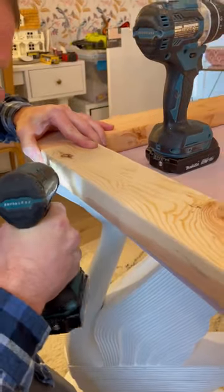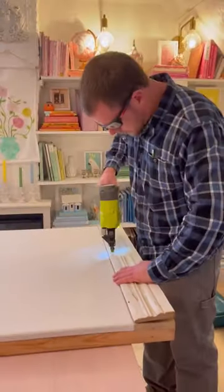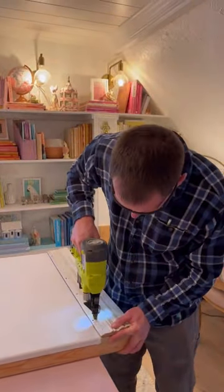To build the frame we're screwing together two by fours and adding some supports. The middle part is just this piece of canvas that I'll add art to, and then I have this old baseboard for the bottom.